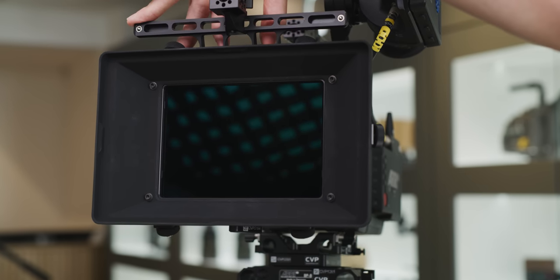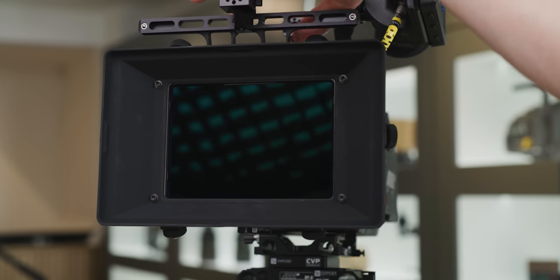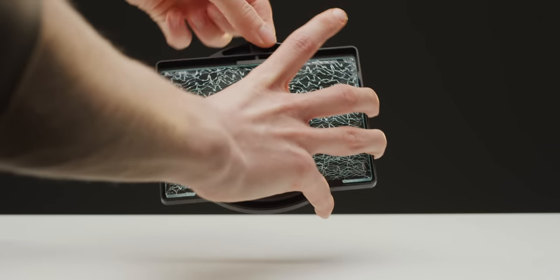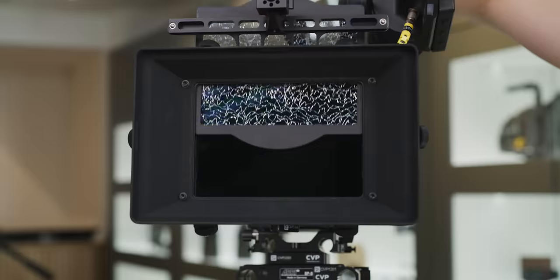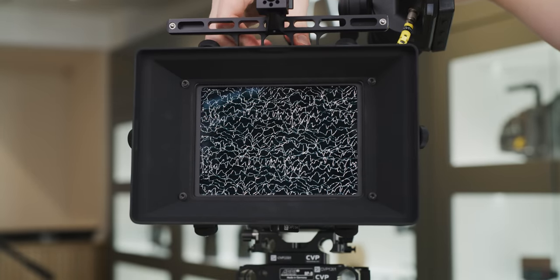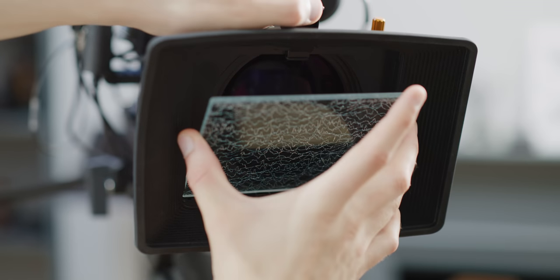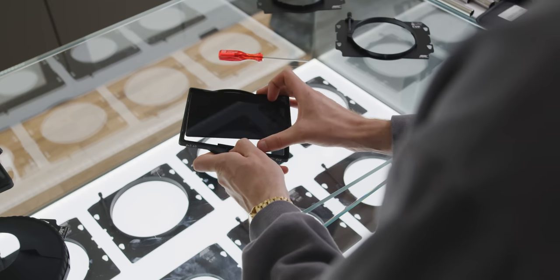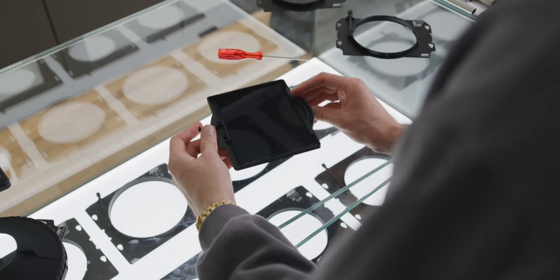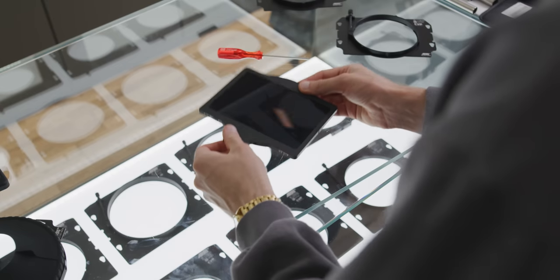The second major function of the matte box is using filters, and there are several different implementations of mounting them. This can be via filter trays — where you put the filter in a tray and insert it into the matte box — or via mechanisms built into the matte box, such as the clamp used on the Misfit Atom. Good filter trays are designed to hold the filter securely while you handle it and prevent as much light leakage and bouncing as possible.